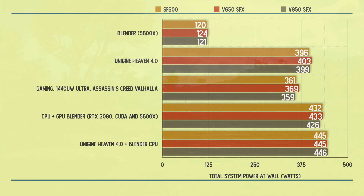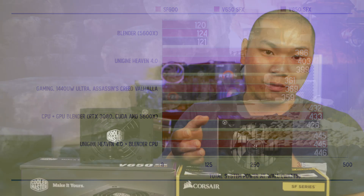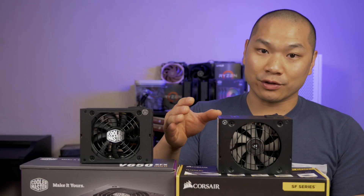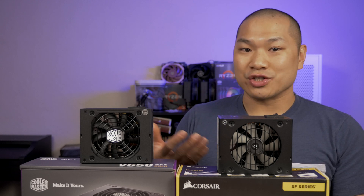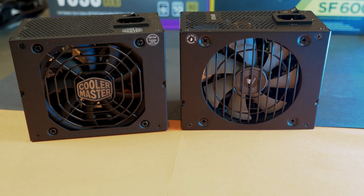For the max load of Heaven 4.0 and Blender combined, they are a virtual tie. You might make a small argument for the SF600 since at gaming loads you'll likely see a handful of watts' advantage, but it's not a meaningful difference. It's just good to know that efficiency isn't drastically different between the two units and that the new kid on the block is at least on par.